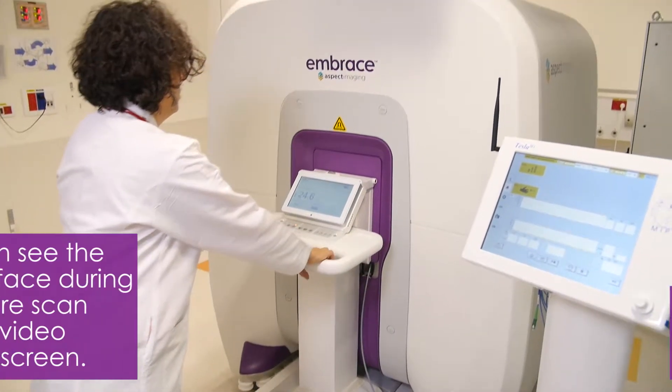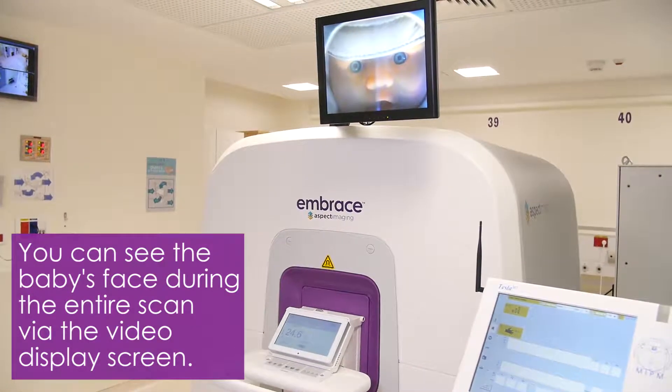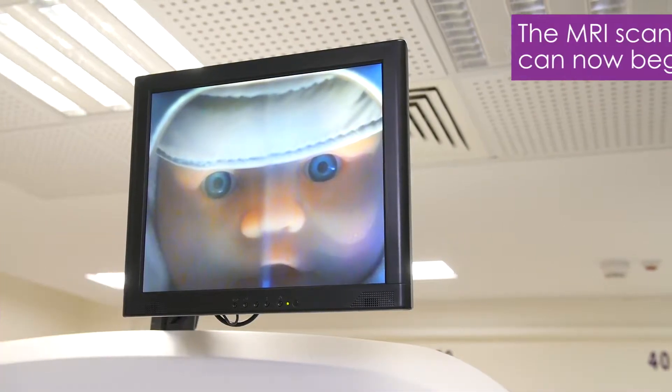You can see the baby's face during the entire scan via the video display screen. Now the scan can begin.